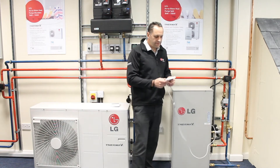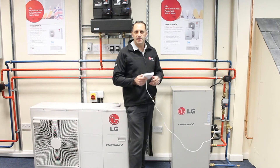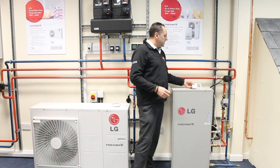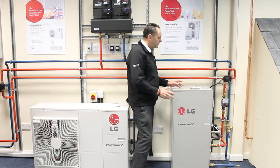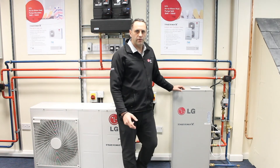The controls are very easy for the installer to commission, and easy for the domestic homeowner to set both their heating and hot water settings. The advantage LG has over its competitors with this product is its very slim line design, meaning it can easily replace any existing oil fired boiler system.